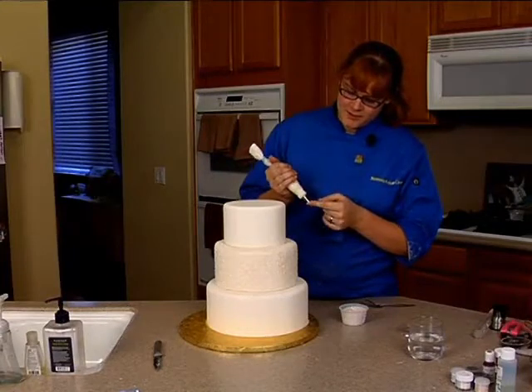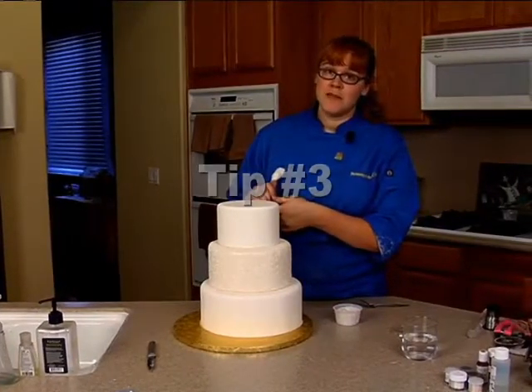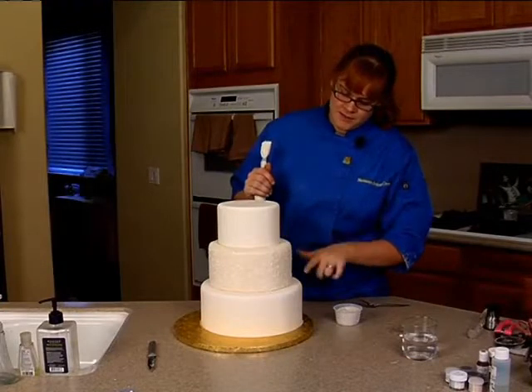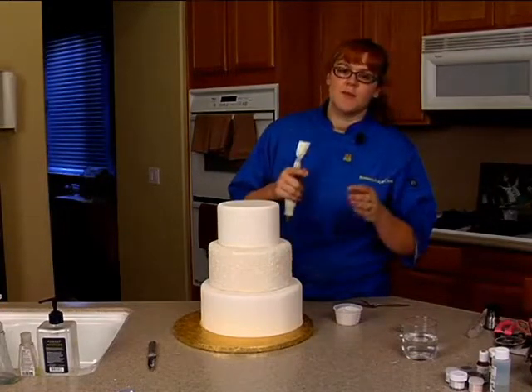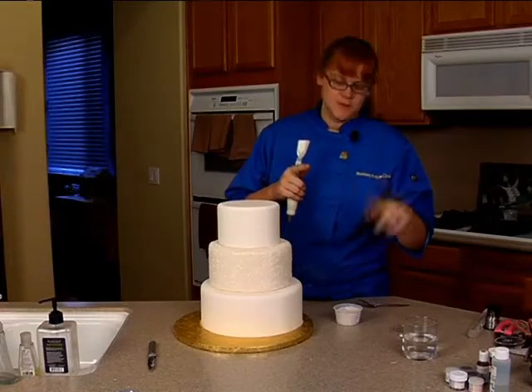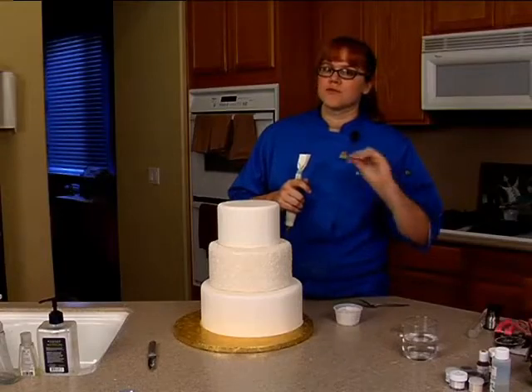Using our royal icing in our bag with a number three tip, I'm just going to pipe a very thin bead around the bottom of the top tier and the bottom of the bottom tier. I'm only going to pipe about two inches at a time, and then using our spoon I'm going to add a little bit of sugar — it's just going to make that edge really nice and clean.